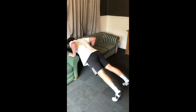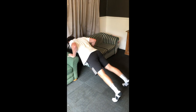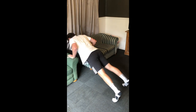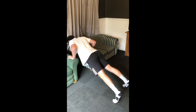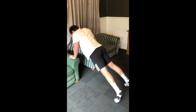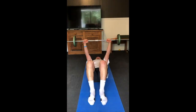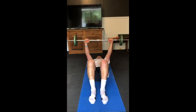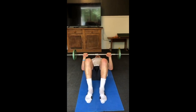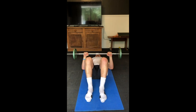The next exercise is an incline push-up. Here I'm just using two couches, but anything can be used — you just have to be creative. I'm performing 20 reps, making sure that my shoulder blades remain pinned together the entire time. For those with weights available, another variation is a basic barbell floor press, or you can use dumbbells if you have those available.